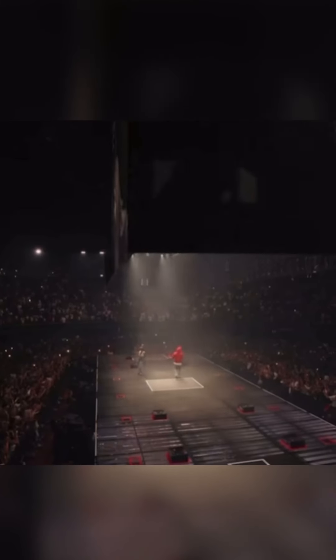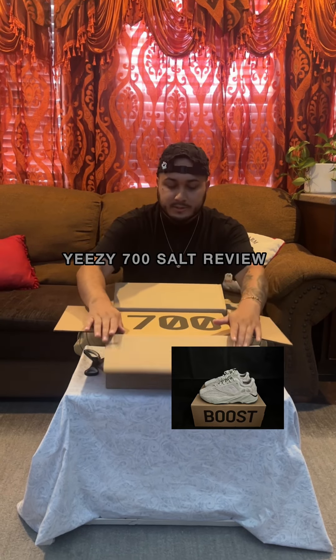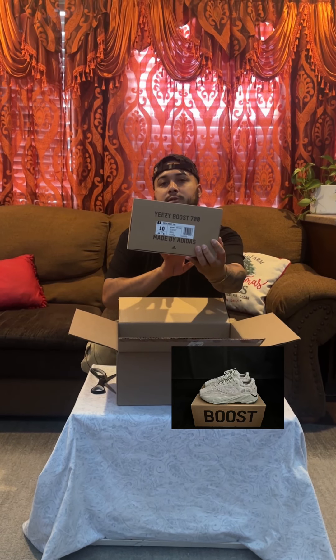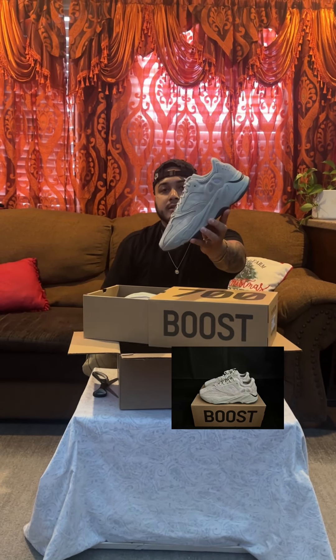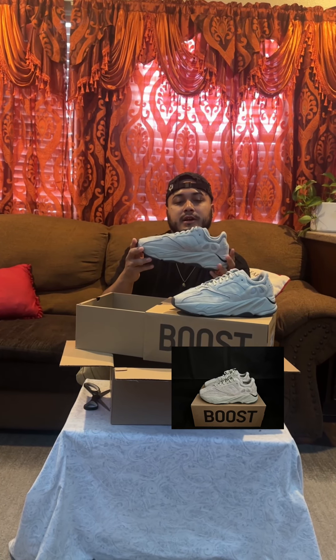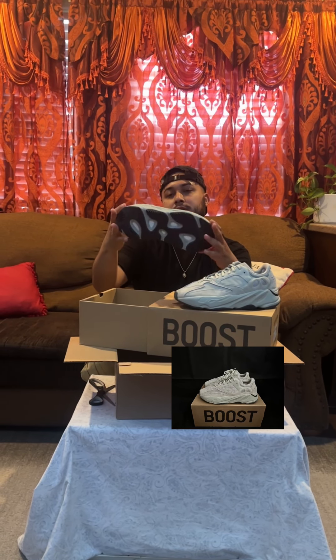Let's check these out — right here we got the big 700 logo, it's a size 10 in the stock colorway. These look really nice in hand. They're kind of like a gray with a little bit of a green hint to it, nice black gum sole — looks good.